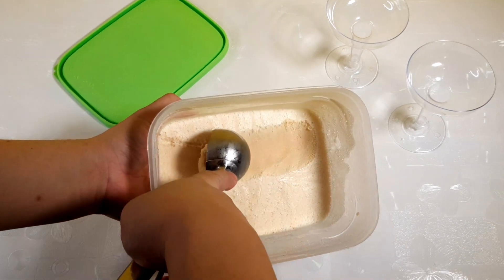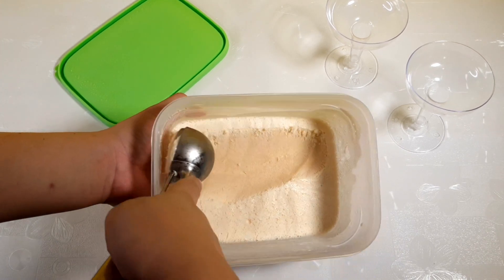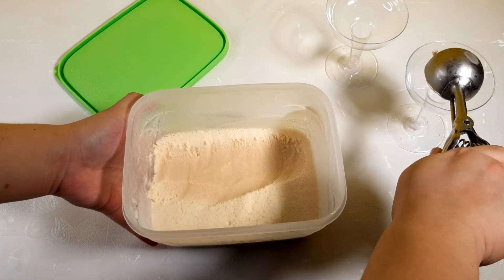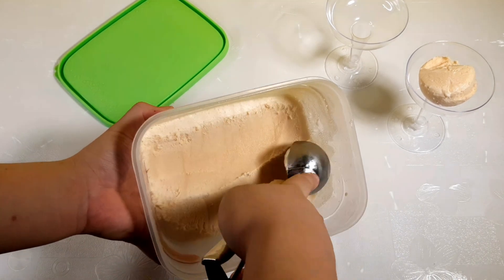And there you have it! Here's our easy and simple Yakult Ice Cream. I hope you learned a lot and I hope you liked my video. If you want to request more videos and recipes like this, just comment down below.